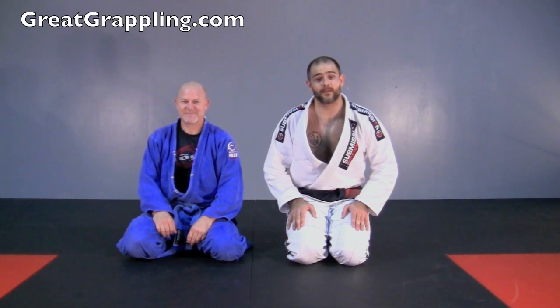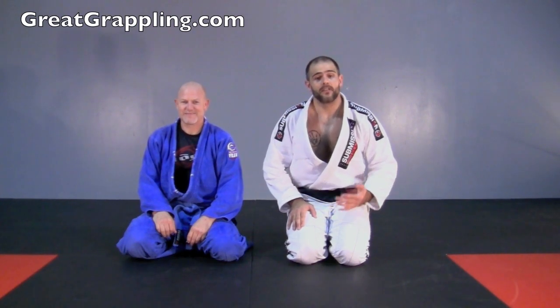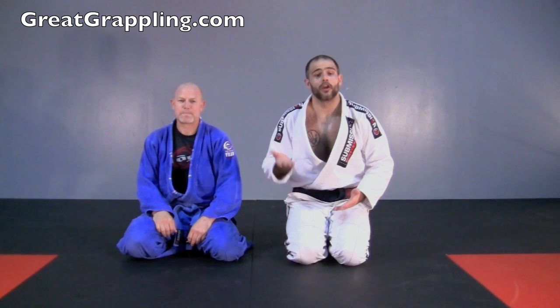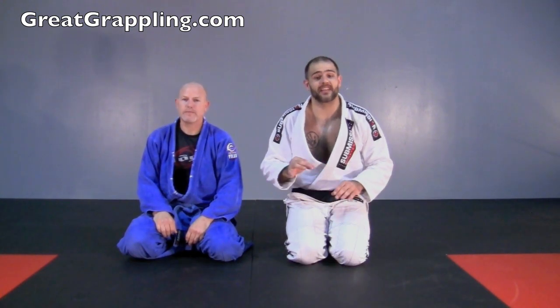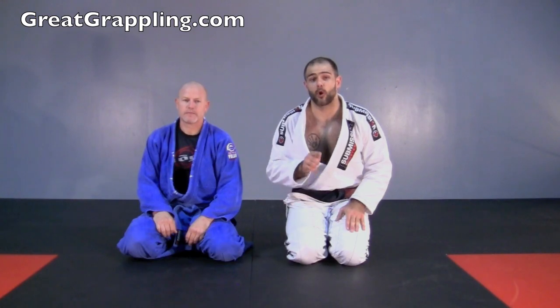Now we're going to take a look at a very basic half guard pass, the tripod pass. This utilizes good base, your bottom is going to be very high, and I'm going to show you one little trick that's going to get you so much success that people don't do.